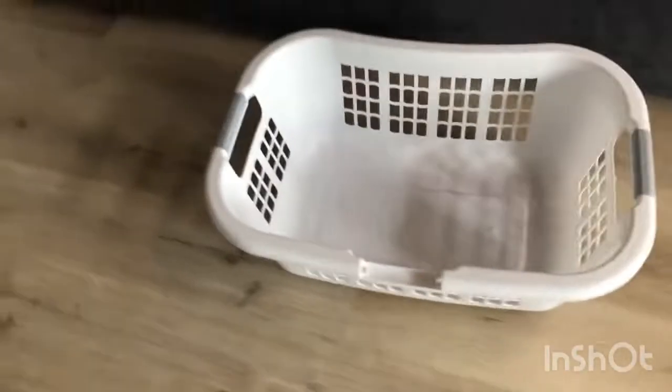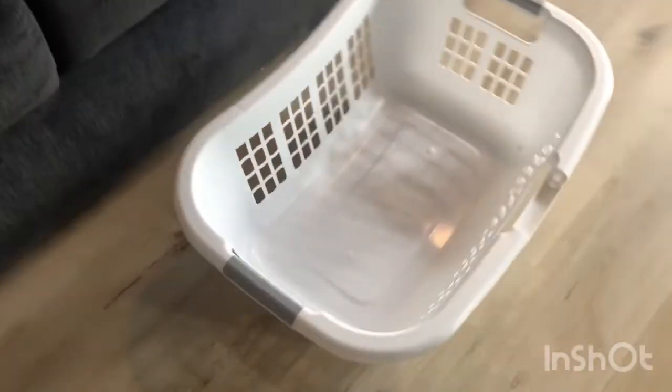Today people, I'm going to be showing you how to make a bed out of a laundry basket. All you need is a pillow like this, a couch pillow, and a blanket.